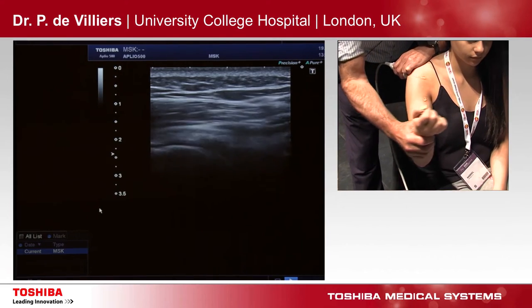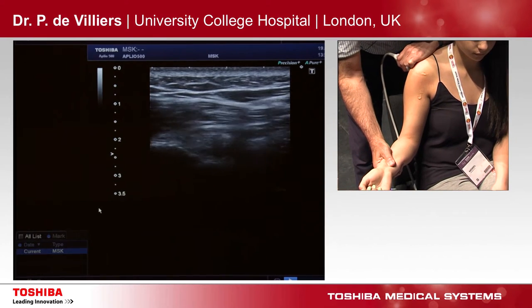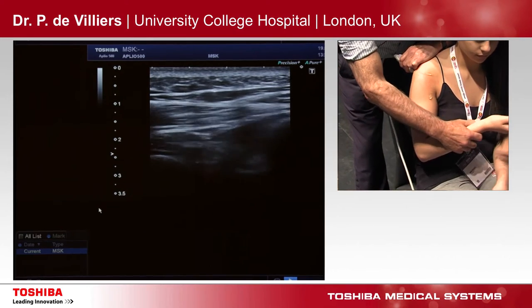So we look at the shoulder. You can look at your infraspinatus attachment, and you can look at your teres minor.